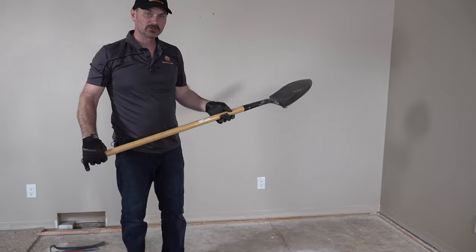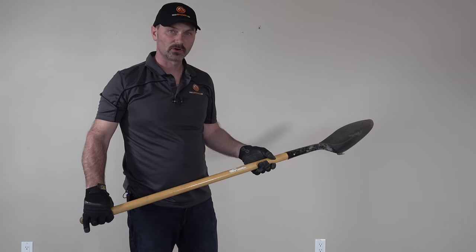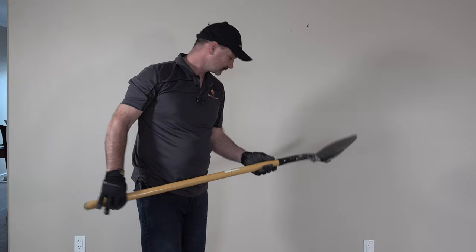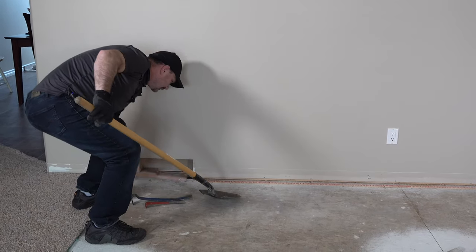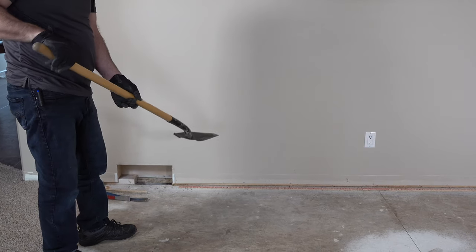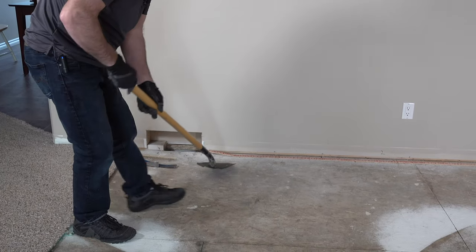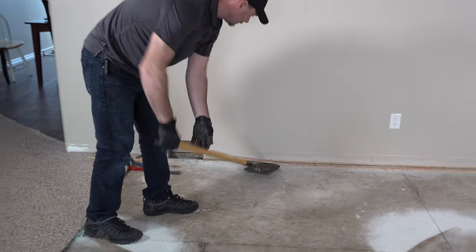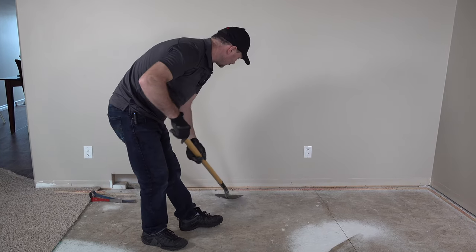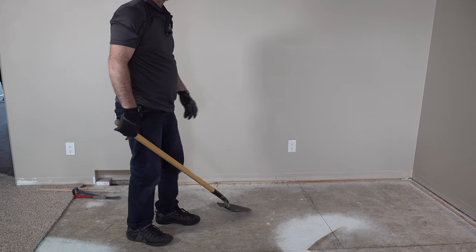Here's an easier way to do it to prevent having to be on your hands and knees crawling around — using a spade nose shovel. We can just simply use this just like we did the bar, but we're not having to crawl around on our hands and knees. We just get it under the edge there. I'm still kind of stooped over a little, but I'm not crawling on my knees. And that was a lot easier!